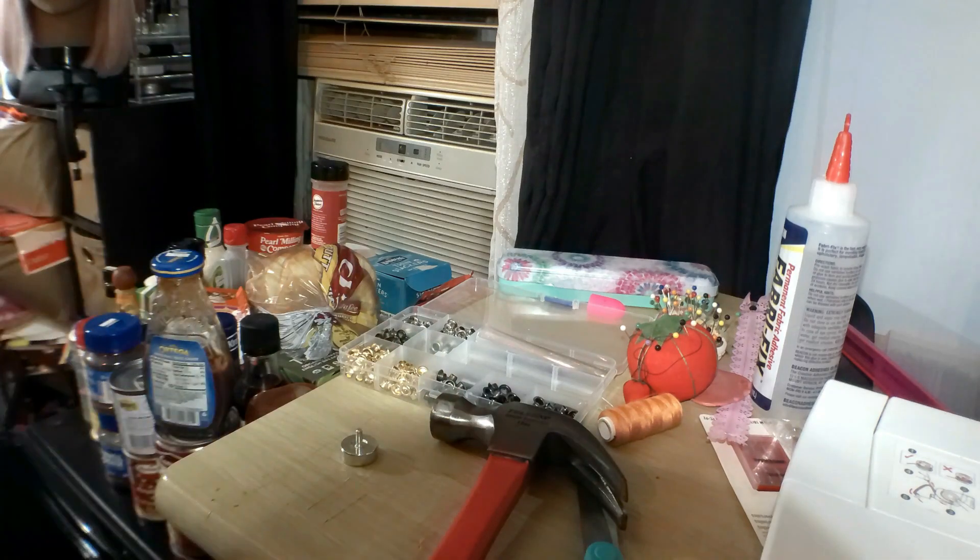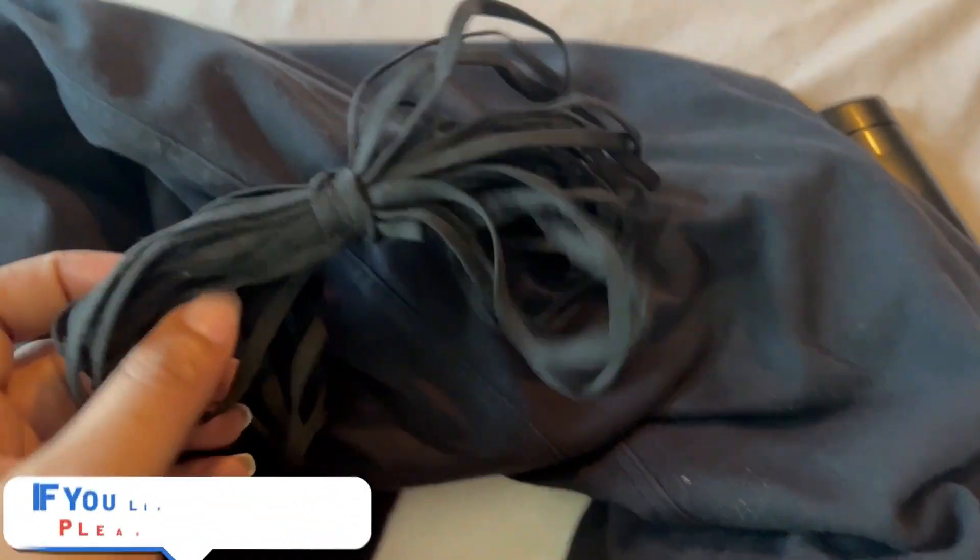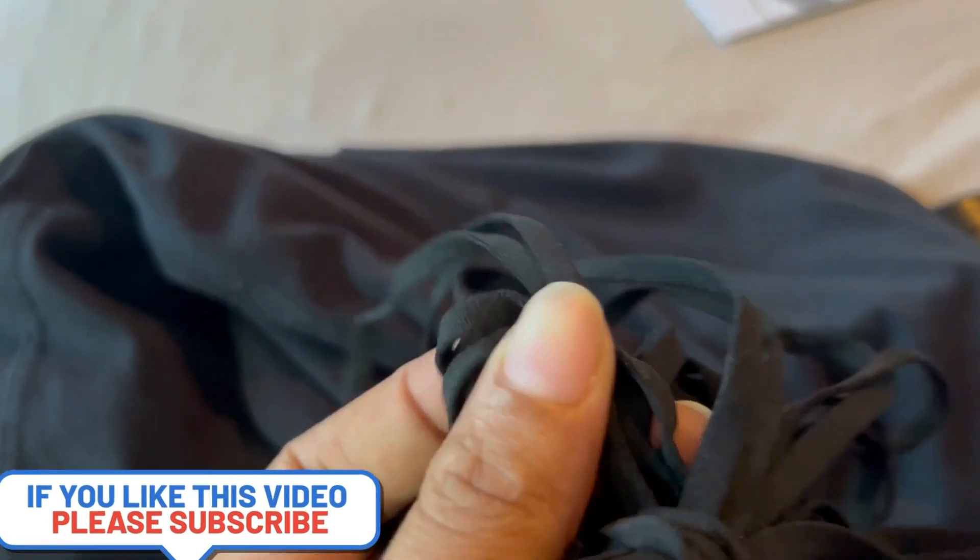I'm gonna finish doing this and show you guys the finished project. All I have to do now is add the string to the side. I decided to use some string I already have.